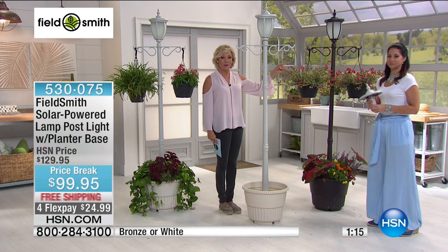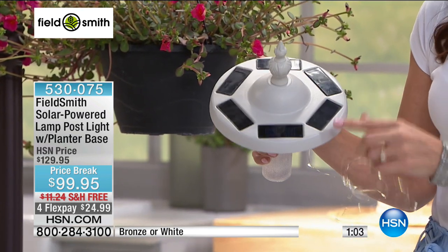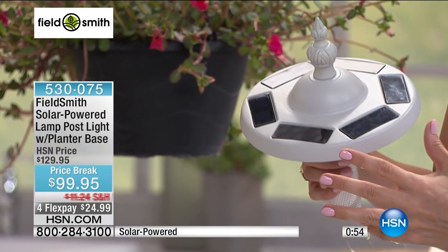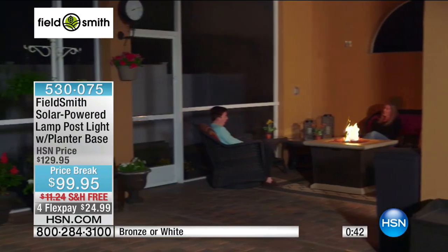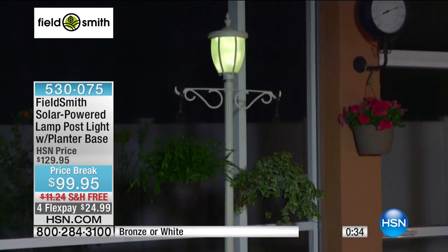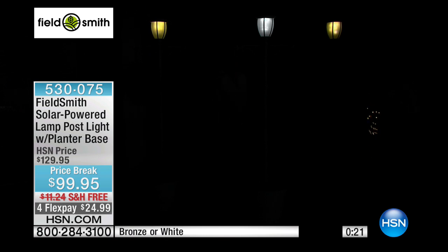Last call on the bronze especially — less than 200, maybe 150. A little bit more in white, but both look like they're going to sell out today. It's something you're going to have for a long, long time — it's not going to add anything to your electricity bills. You don't have to remember to turn it on at night because the solar panels soak up the sun's rays all day long, powering up the batteries. You can have it one of two ways: bright white lights for pathway lighting so guests can see where they're walking, or the strand of light for romance in the back garden.